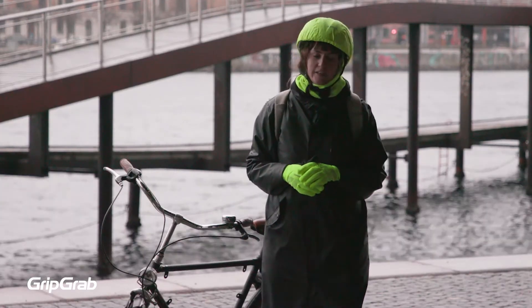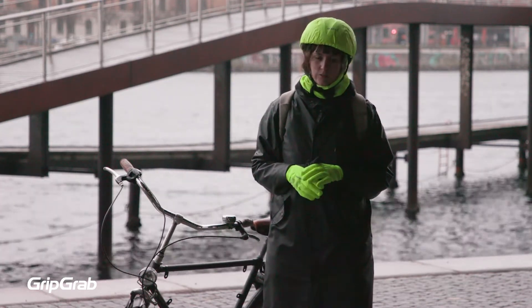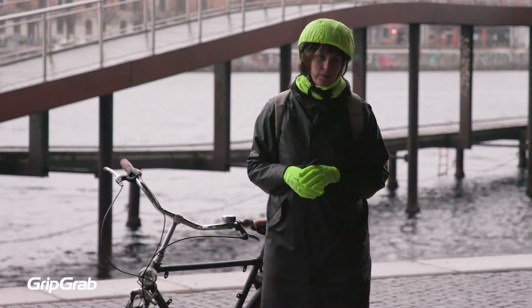The everyday shoe covers are designed to be worn with all kinds of everyday shoes that you might wear for cycling — for example, office shoes or trainers, but maybe not high heels.